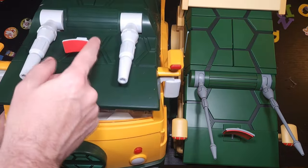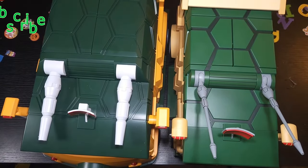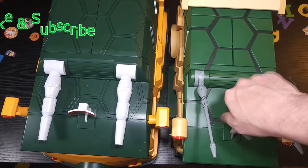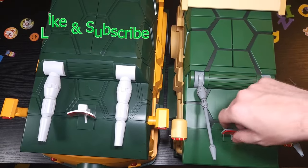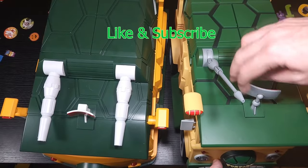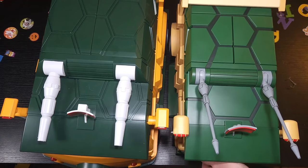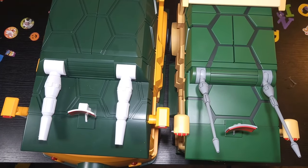The satellite dish on top does not move at all on the UA van. However, on the NECA van they at least allow the top of it to spin, which is pretty sweet.